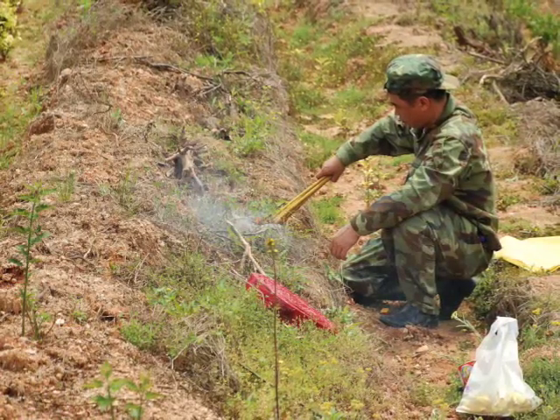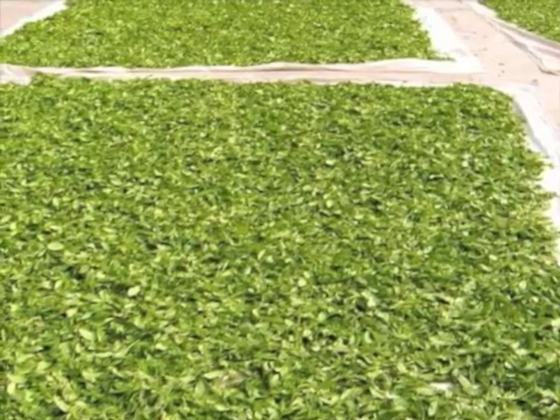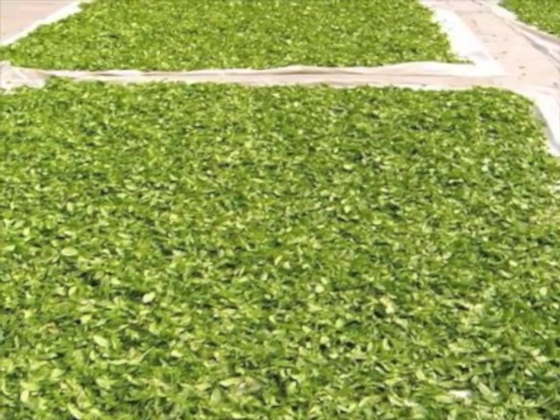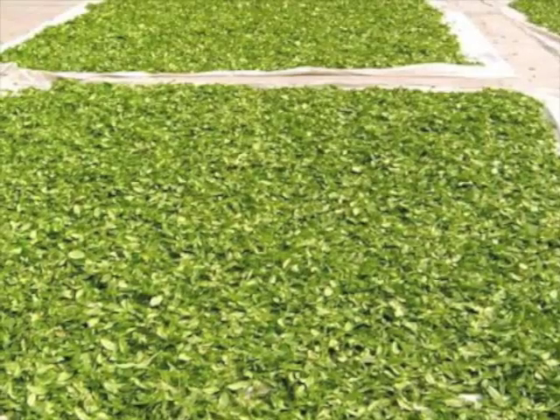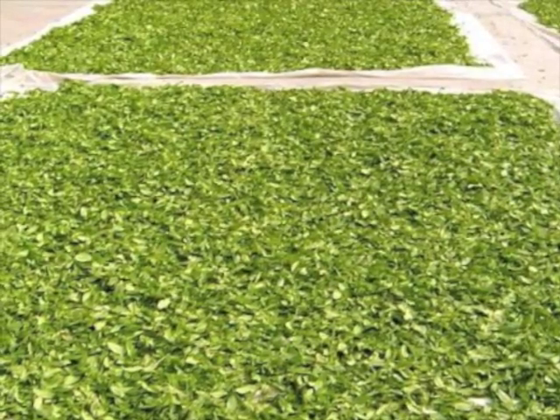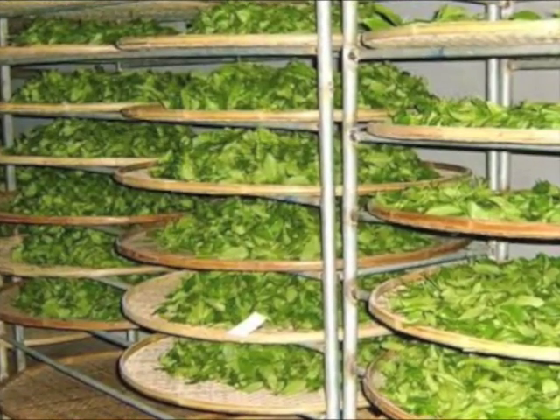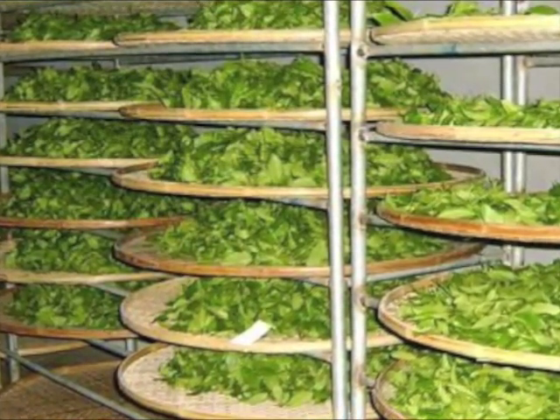Once at the tea factory, the fresh tea leaves are placed on fabrics outside to begin the withering process, for about a half an hour to two hours depending on the weather. The tea leaves will continue to lose moisture as the withering process goes indoors on bamboo trays for 8 to 12 hours.